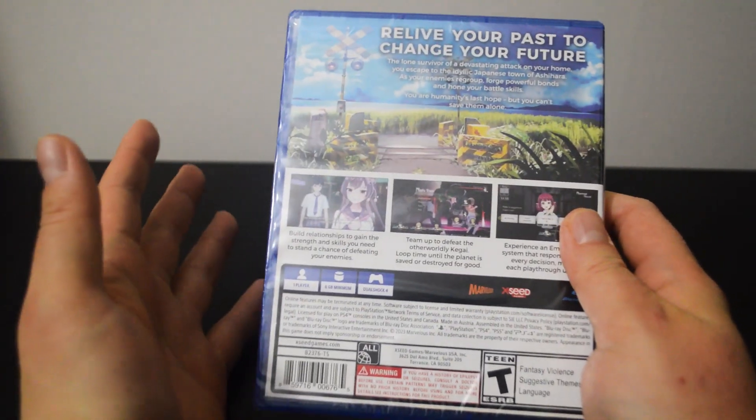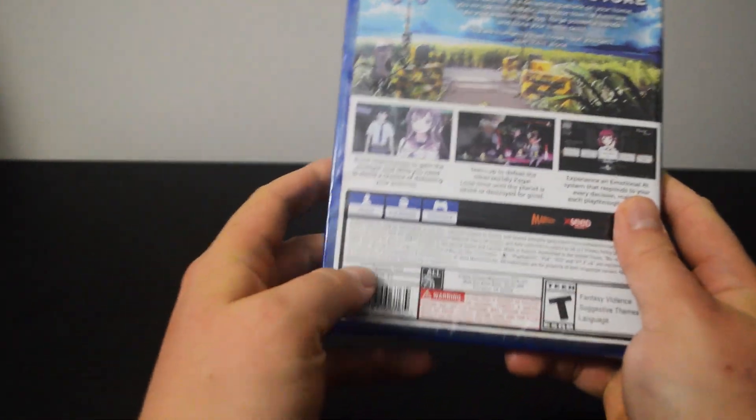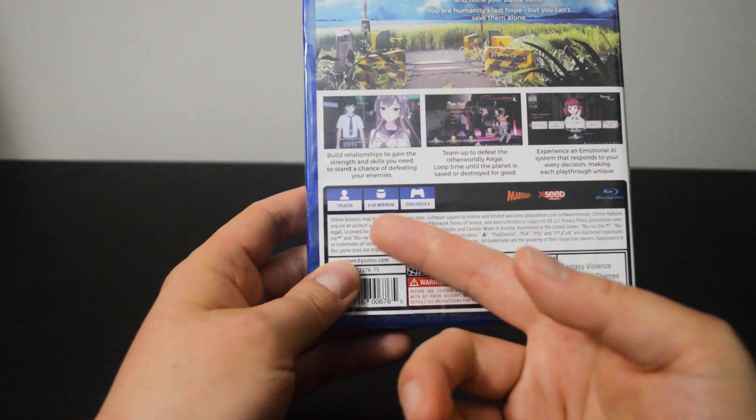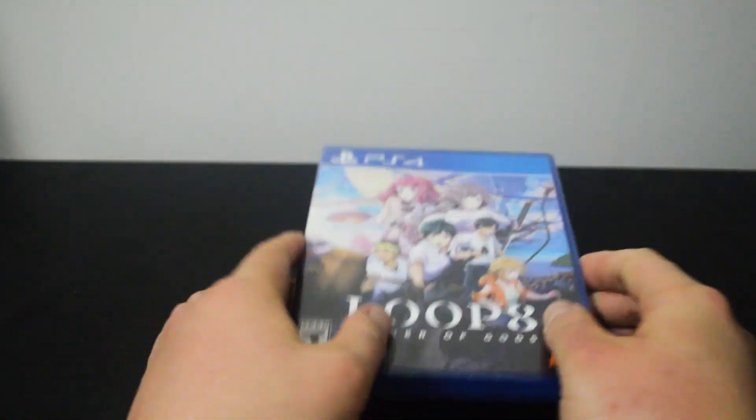Despite the overall negative reviews, I am still eager to give it a try. Let's look into some details. This single player game requires a minimum of 6GB hard drive space.